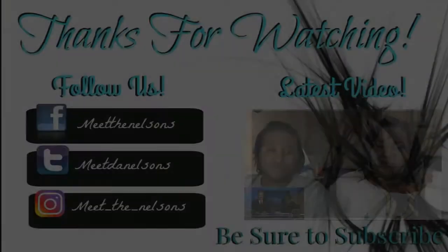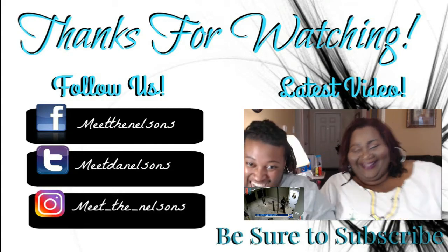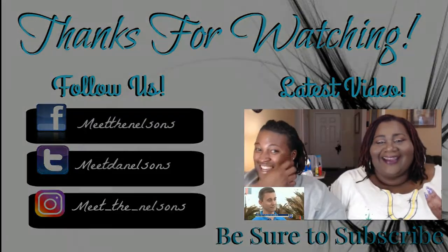Bye guys! Hey family, thanks for watching. Please be sure to follow us on Facebook, Twitter, and Instagram. Also check out our latest video and be sure to subscribe. Bye guys!